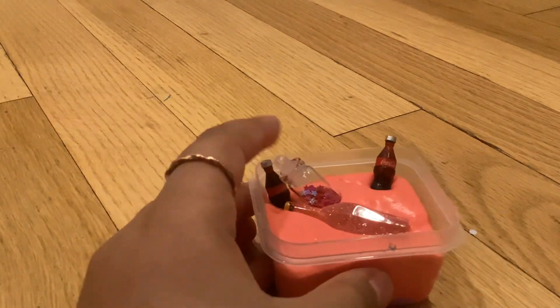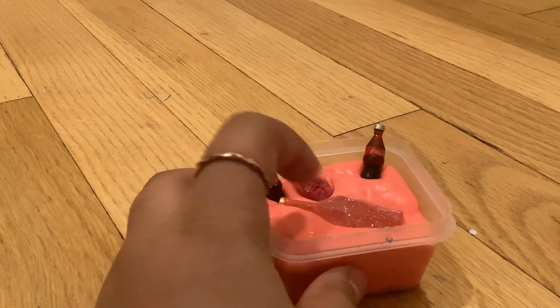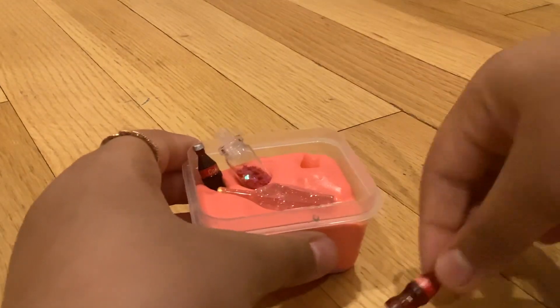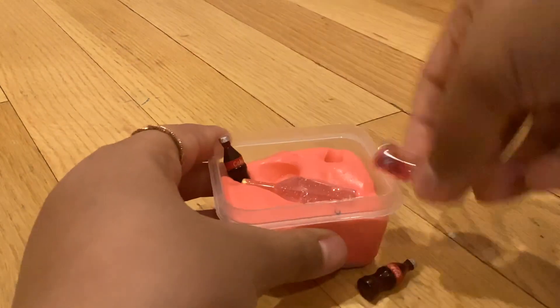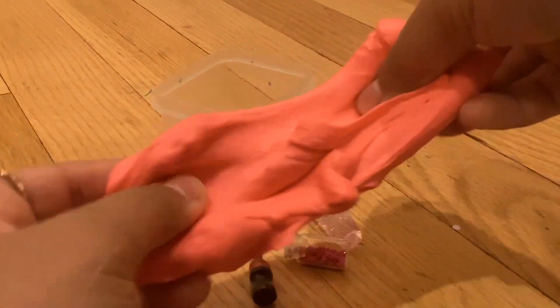Moving on. It's this pink slime with pink glitter, this little juice charm, and some Coca-Cola. It's very nice and very soft.